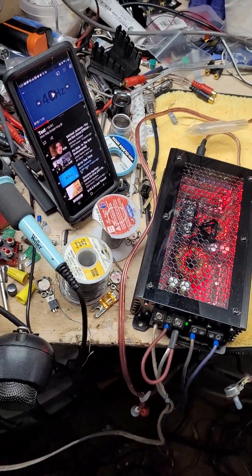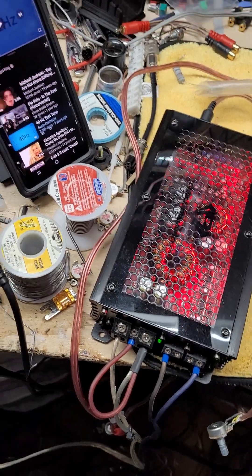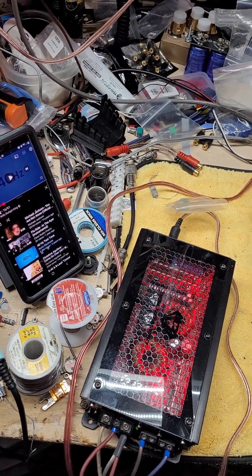Alright boys and girls, I wanted to do a quick video about DIY bass knobs. A couple things brought this on. I did a video previously about the Stinger.